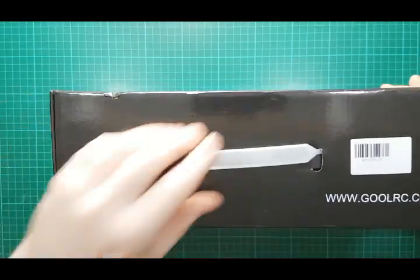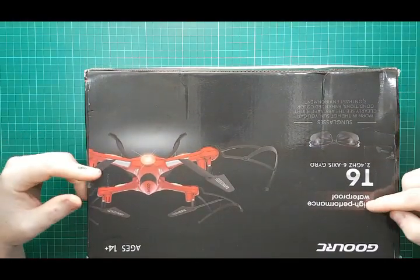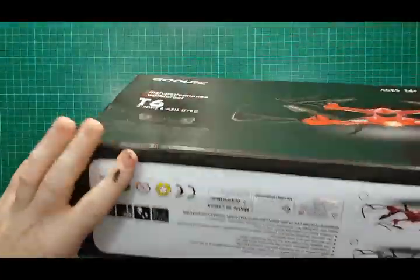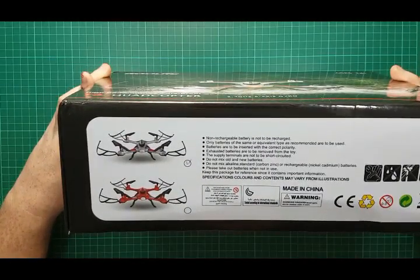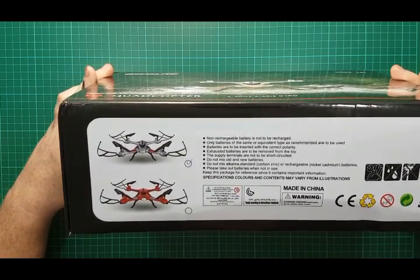There's the box with a little handle on the top. Some more 'high performance waterproof' messaging on it. Age 14 plus. It gives some pictures and a little product breakdown. Non-rechargeable batteries are not to be recharged — well, good bit of advice. Only batteries of the same or equivalent type as recommended.